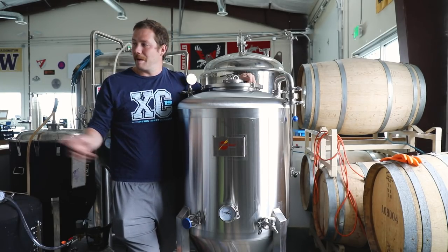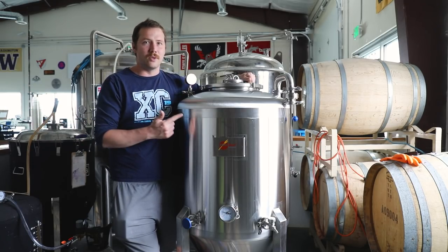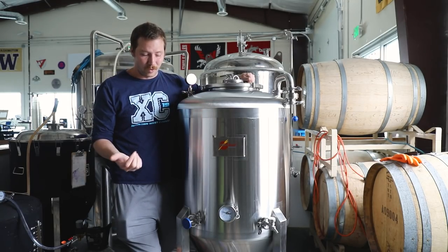But at the same time, we already spent about $1,300 on our SS Brewtech one barrel fermenters. So if we can do two barrels for less than twice the price, and these things come with some extra utility, I think it's worth going for.